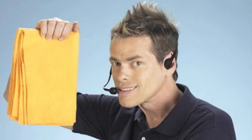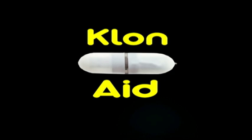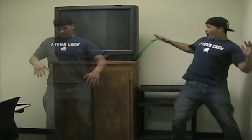From the makers of Snuggie and ShamWow comes the next step in human improvement. Clonade. And it's so easy. With Clonade, all you have to do is take the Clonade module, stick it in your brain socket, let it go to work, take it out, push a button, and presto, you have a clone of you.